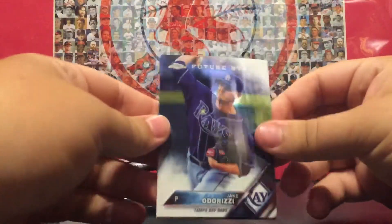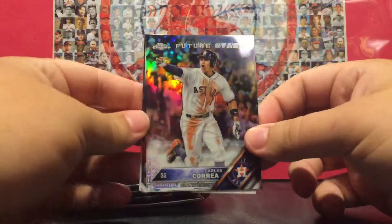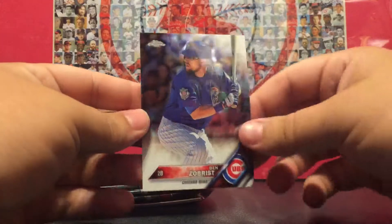Future Stars Jake Odorizzi, Future Stars refractor Carlos Correa, Gary Sanchez rookie, and a Ben Zobrist.